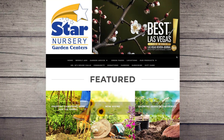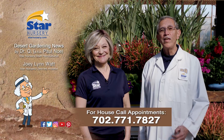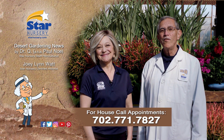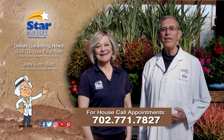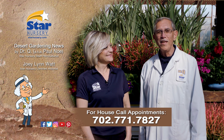See our gardening tips at StarNursery.com or on our free app. And don't forget, we make house calls. Stop by your local Star Nursery location to purchase your house call. Star Nursery, your garden's partner for 40 years. I'm Joey Lynn, and I'm Dr. Q. And we'll see you again next week.